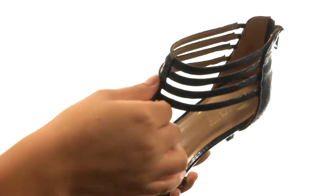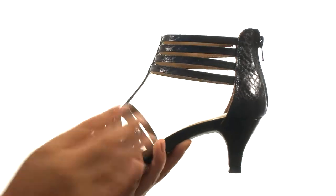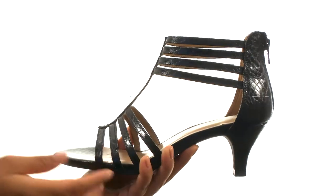On the inside, there's soft man-made lining along with a memory foam footbed for all-day comfort and support. They feature a kitten heel for a small boost in height.